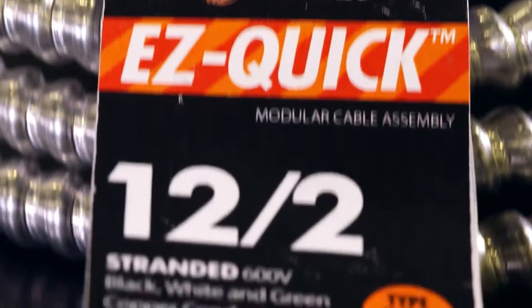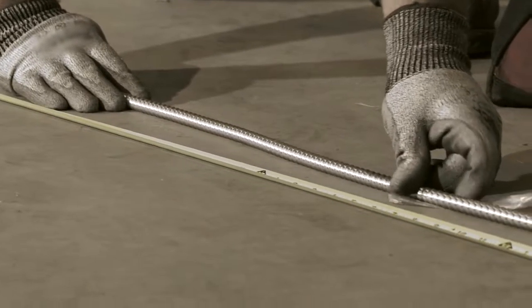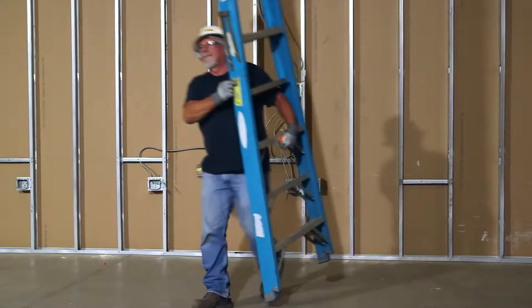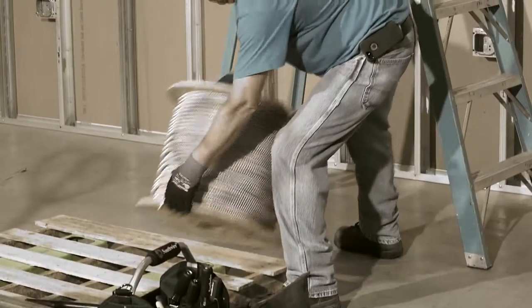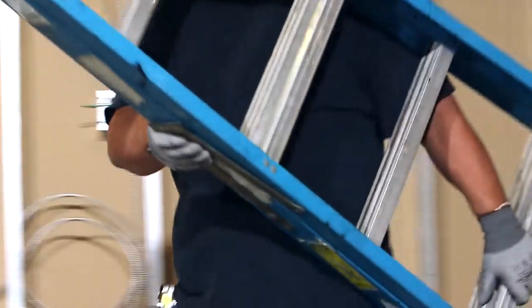As an added benefit, our pre-cut cable lengths remove the need for tedious cable preparation and measurement. Simply loop any extra material to accommodate your run length. At the end of your job, clean-up is a breeze. You'll waste no time with messy scraps or bulky reels to rewind.